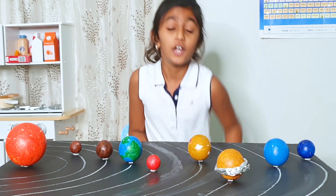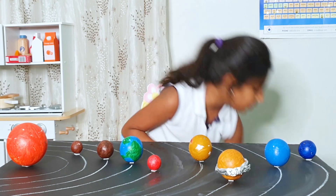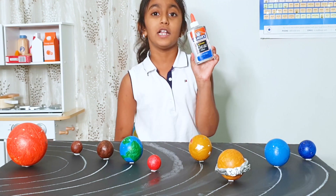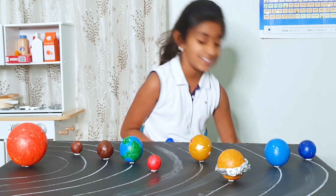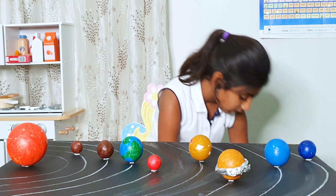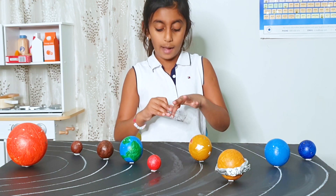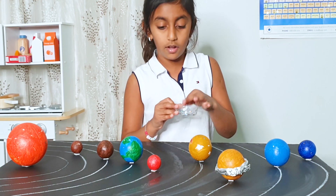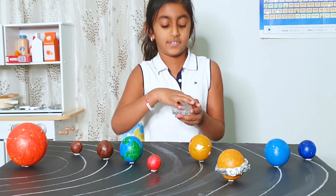I applied glue with the glue stick. If you apply this watery type of glue it will not work well. I am going to sprinkle this glitter as the asteroid belt.